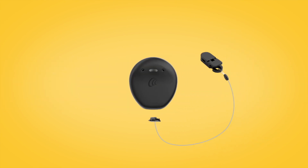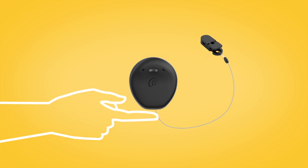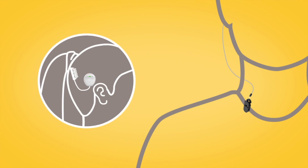To attach a safety line, put the safety line connector in the socket of your sound processor and press until it clicks into place. Then use the safety line clip or hair clip to attach your sound processor to clothing or hair.